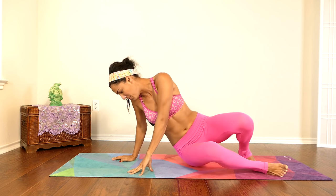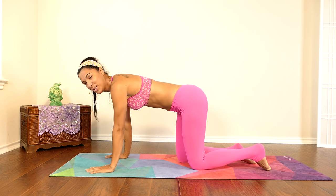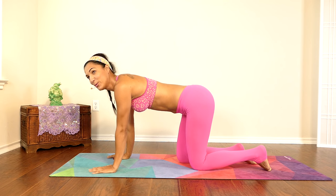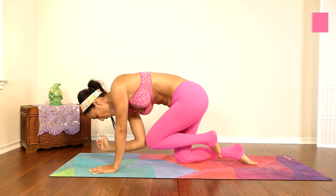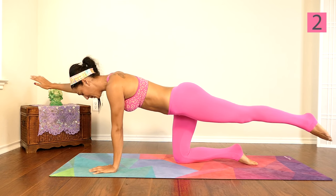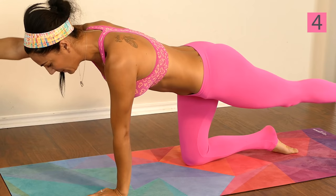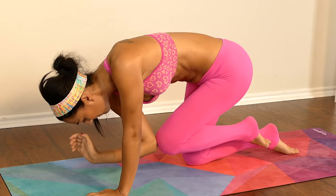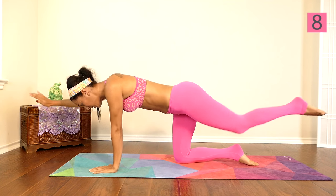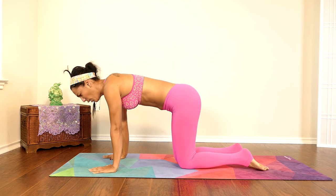One more exercise — we can do it, we're almost there. You might be moving at a slower pace but that's okay. Let go of any judgment and just do what you've got to do to complete this last rep. One, two, three, four, five, six, seven, almost there, eight, breathe, nine, and ten.